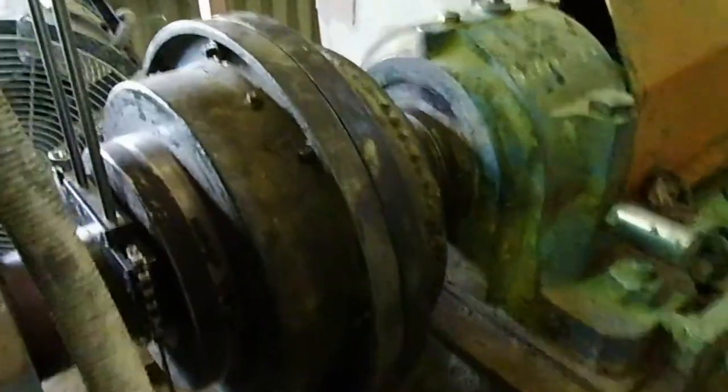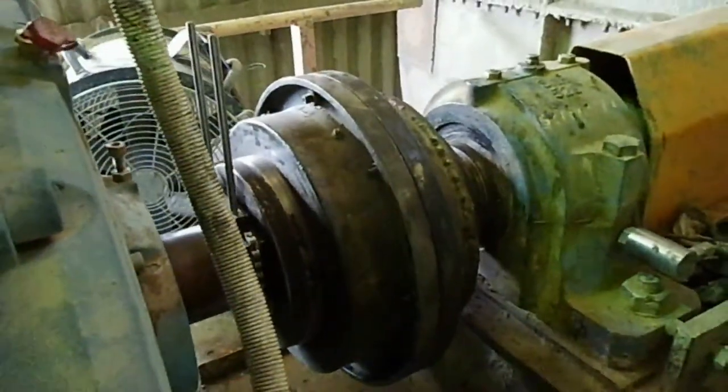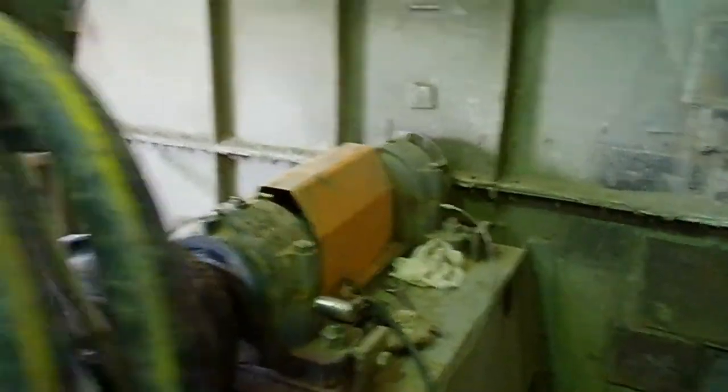This is the coupling you can see, and here we are going to align this motor. The alignment tool is in progress — this guy is doing the alignment for this motor and mechanical work is also in progress. This was the motor replacement, which is not a very easy job.